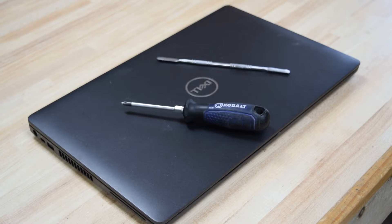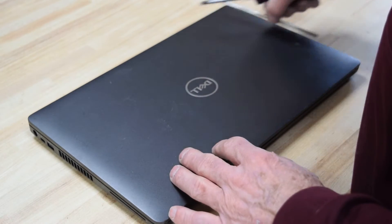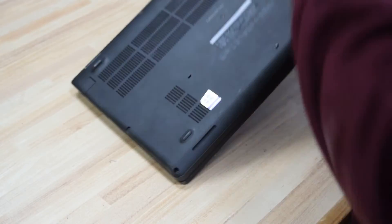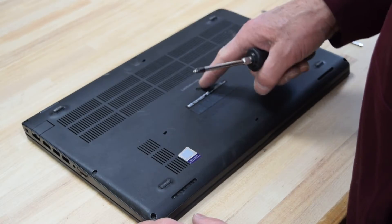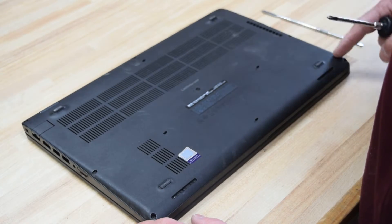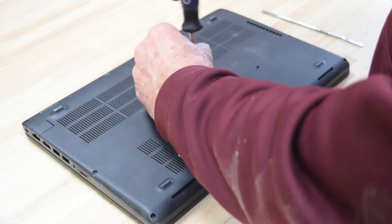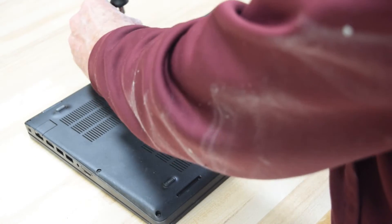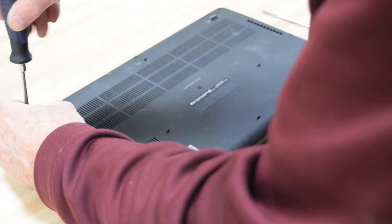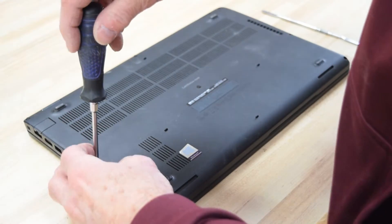This battery is located on the bottom of the laptop. It's inside, so we're going to have to take off the bottom plate. There are eight Phillips screws. Using your number one screwdriver, you simply go around the perimeter and uninstall those eight screws.